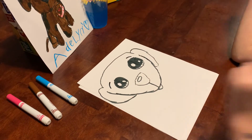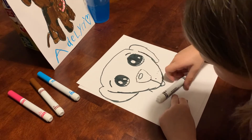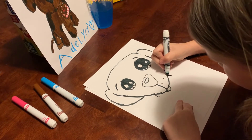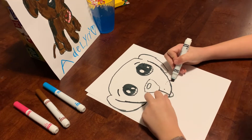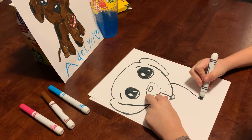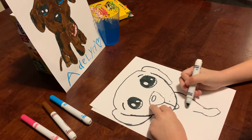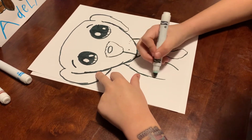Just like that. Now what you're going to do is draw on each side. Draw a line for the neck. Now we're going to go down on each side and draw the paws — the front paws. Come back up just like this but leave a space. Do the same on the other side.